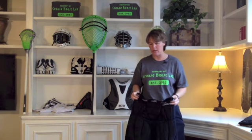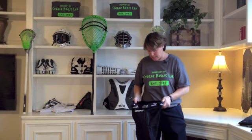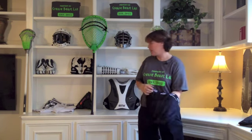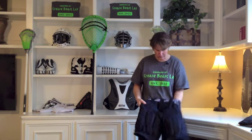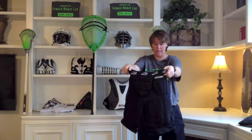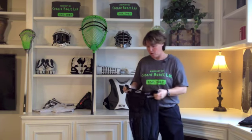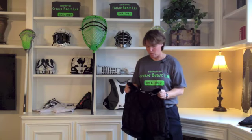The next one is actually a women's cut. It's by Brian — it's the Ventilator. A lot of the girls like these. It's very similar to the Lockdown in the placement of the pads. They are the only pair I have here that are actually fit for women.